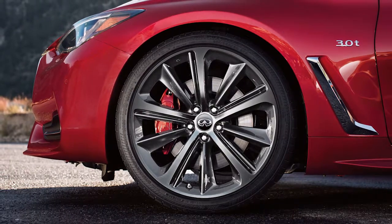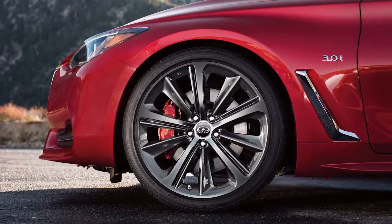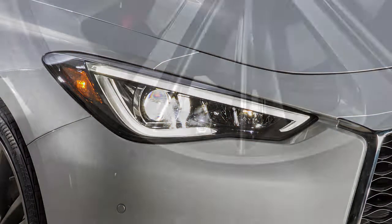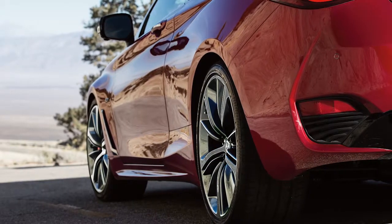If the tire is overinflated more than approximately 4 pounds per square inch, the horn beeps again and the hazard indicators flash three times. To correct this, push the core of the valve stem on the tire briefly to release the pressure. When the pressure reaches the correct level, the horn beeps once.